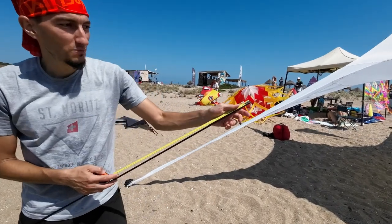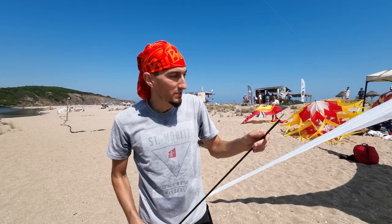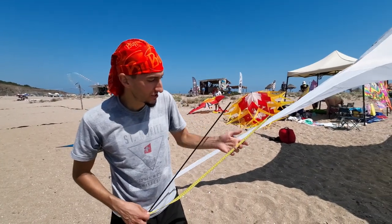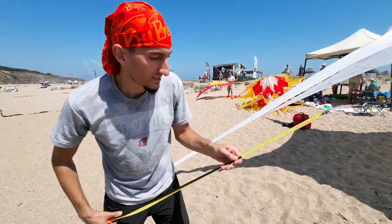One way is to measure from the edge. If you want to be even more precise, you can start the measurement not from the edge but somewhere from here, when it is 30.